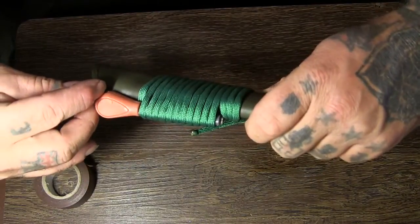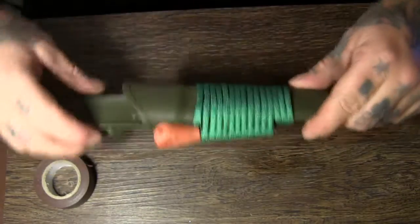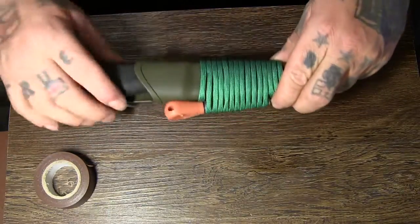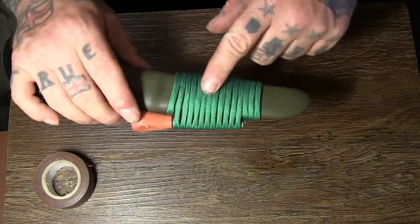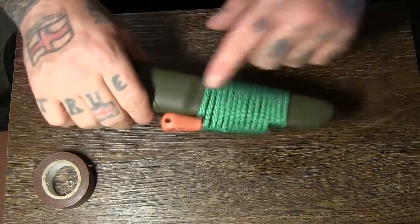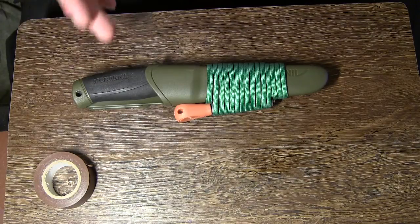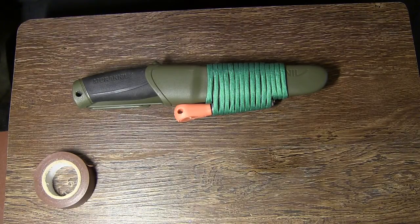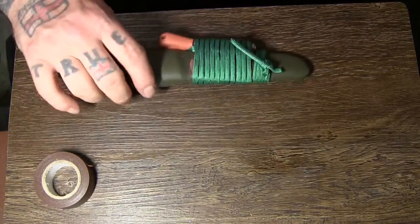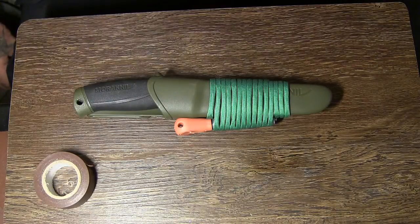So you've got your Mora knife, now you've got cutting, fire, and cordage. You could have taped on some water purification tablets in a bag and then you'd have something for water as well. That's a really easy mod you can do to a Mora knife and it looks all right as well, doesn't look bad. Anyway, cheers for watching and I'll see you later.